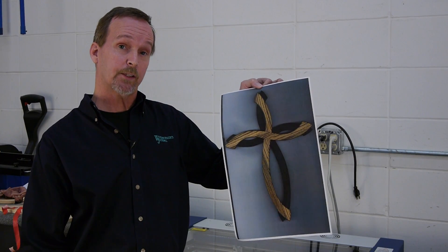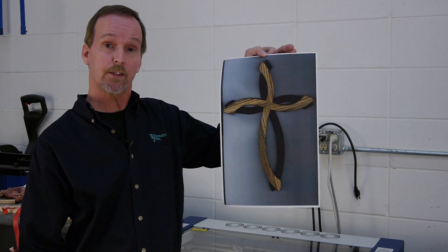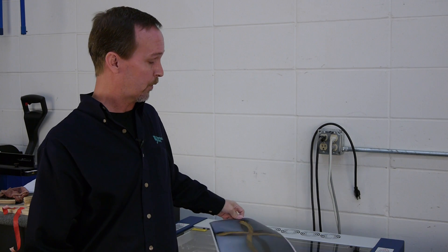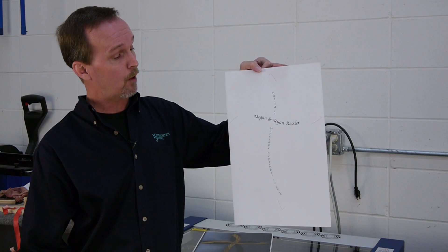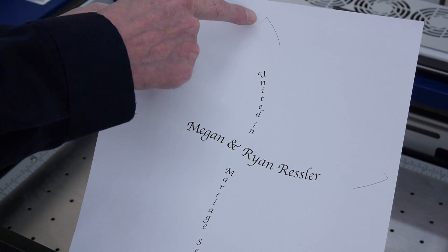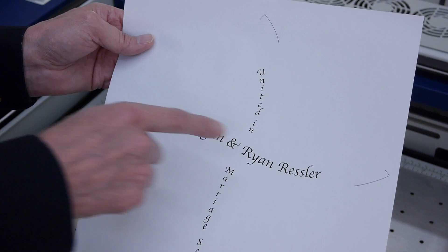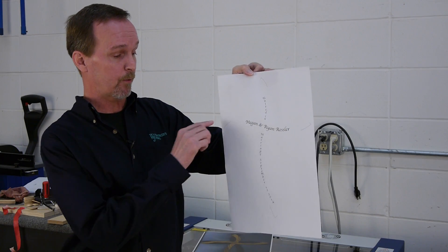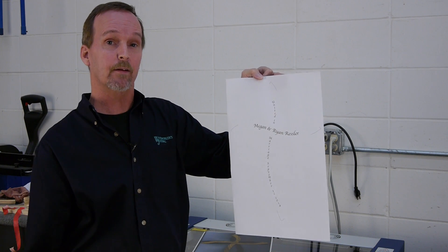To get started with this project, first I scanned the cross full size on a color scanner. I sent that over to my computer where in an art program I laid out both the text and registration marks on the four ends or tips of the cross. I also made a second file that does not have the registration marks. I'll explain that later.